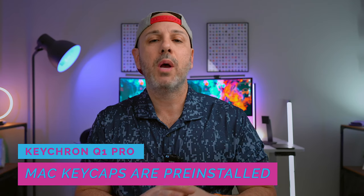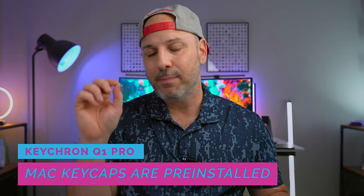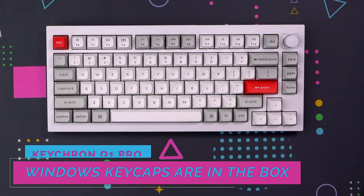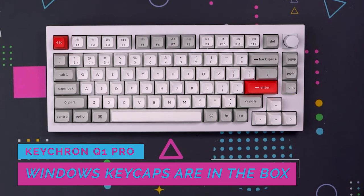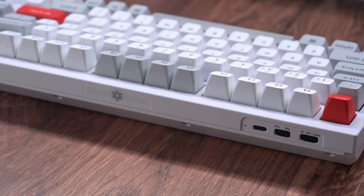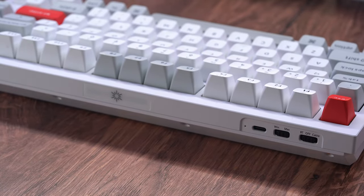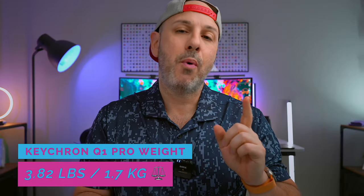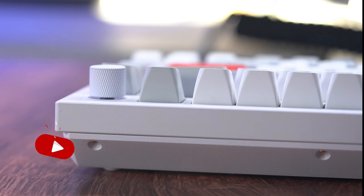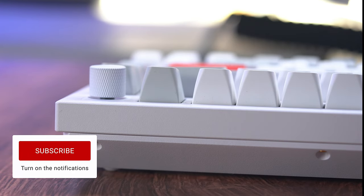Out of the box, the Q1 Pro comes configured to work with macOS and the rotary knob allows you to change the volume up or down. The keyboard is made from 6063 aluminum that has been CNC machined, polished, anodized, and sandblasted to create a premium look and feel, especially when you consider the price point of $199. It weighs just over 3.8 pounds or 1.7 kilograms and it's so heavy it's not going to slide around your desk because of the rubber footies on the bottom.